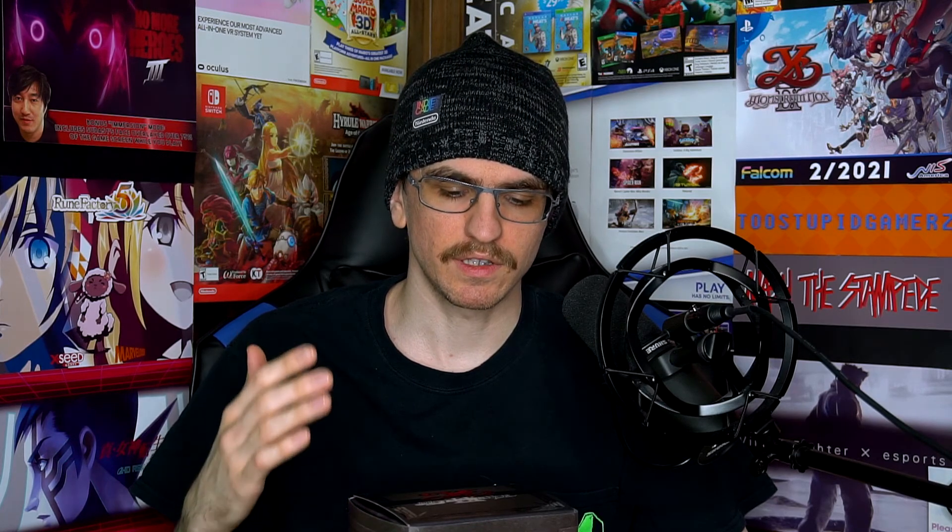So I have in front of me the Ys IX Monstrum Nox Limited Edition. Nisa recently put this out. They helped localize this game so that non-Japanese Western gamers could finally get their hands on it. And because I'm such a huge Ys fan — this is like the third unboxing, I think, if anybody wants to fact check that — we got Celceta, we had 8. I'm a huge fan. I had to go out of my way and get this one too. I've basically been waiting for this game for over a year. And you know what? I'm not going to make you guys wait anymore. We're just going to unbox.